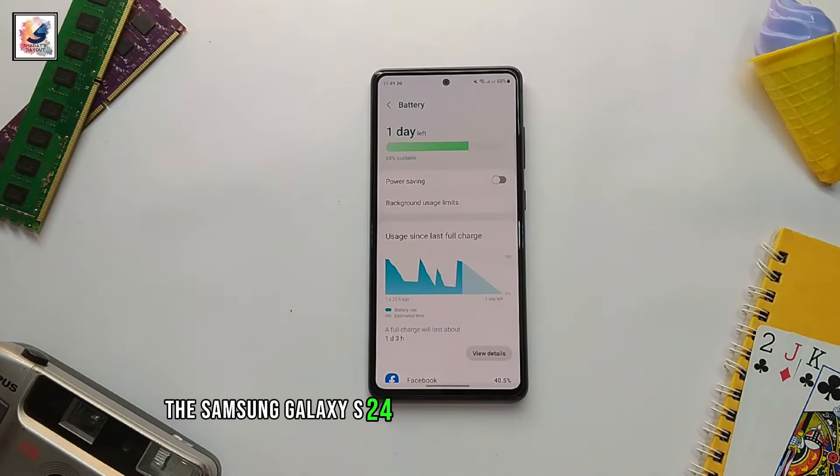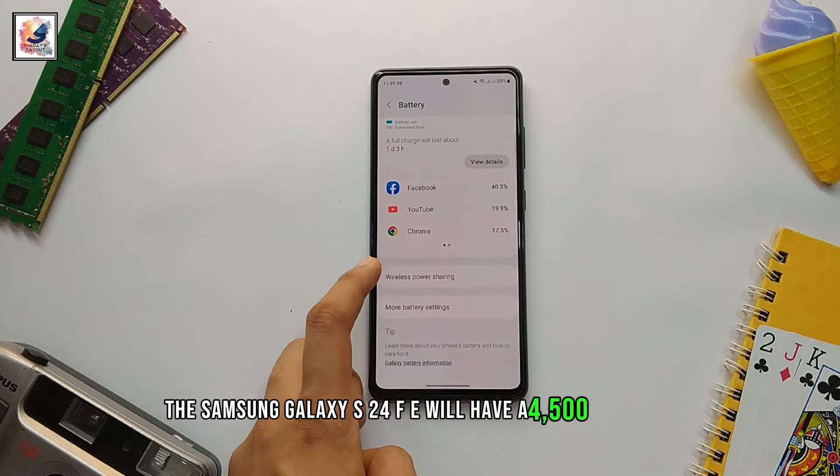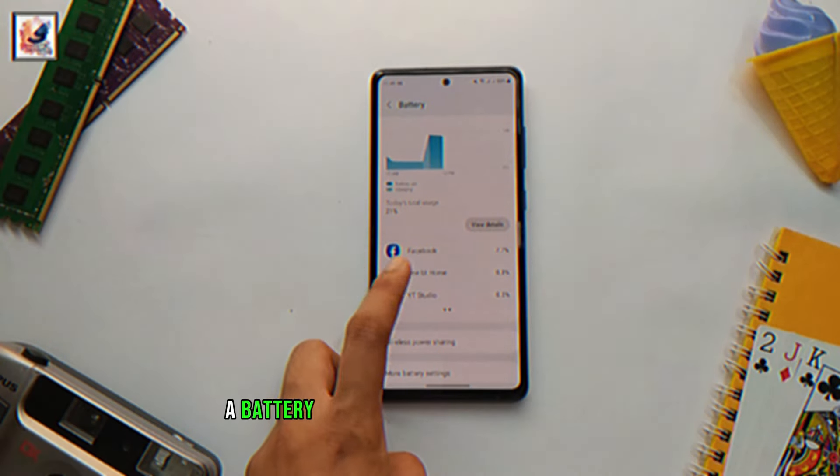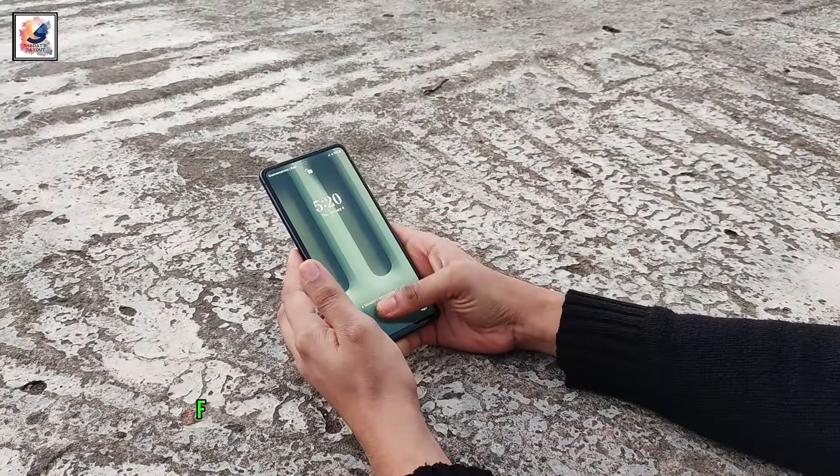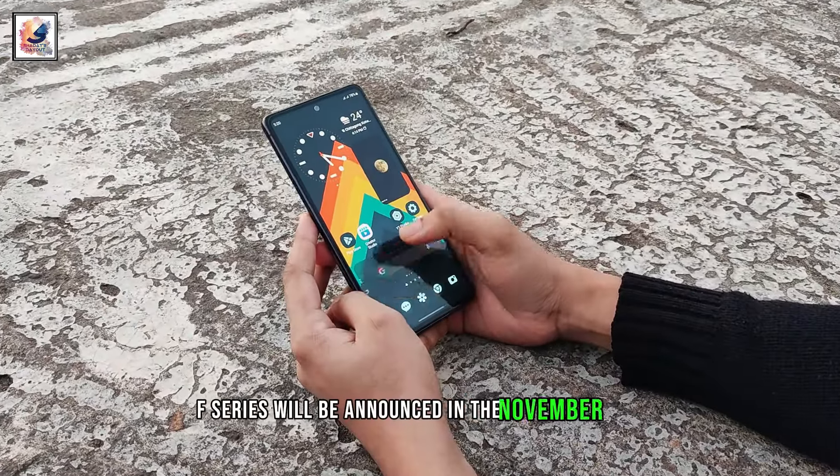The Samsung Galaxy S24 FE will have a 4500mAh battery with 25W wired charging support. The Samsung Galaxy FE series will be announced in November 2024.